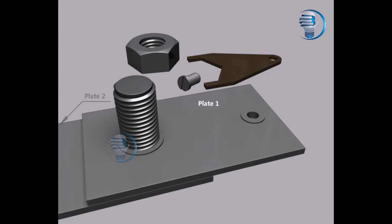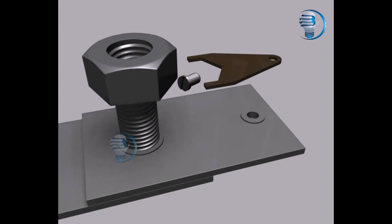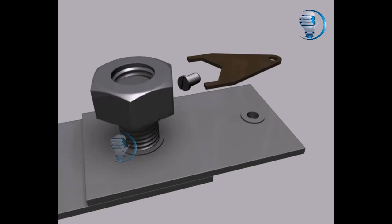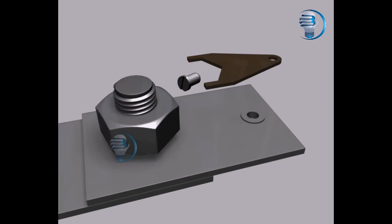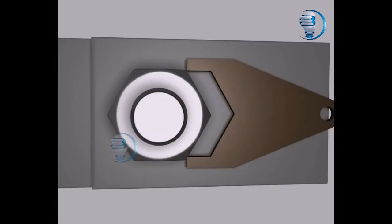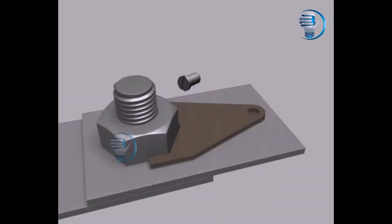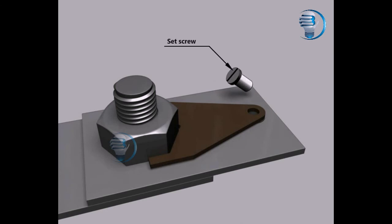The components of the locking plate assembly are: Plate 1, Plate 2, Bolt, Nut, Locking plate, and Set screw.